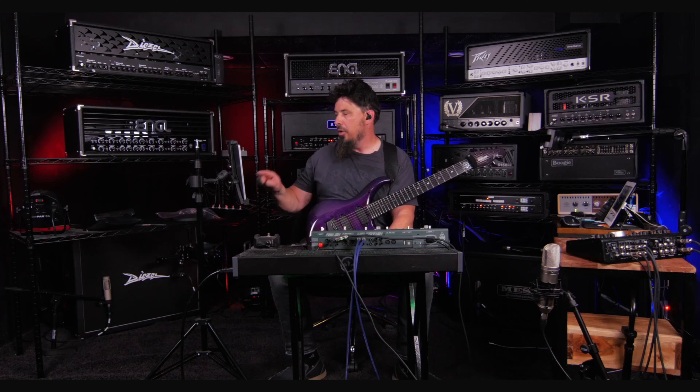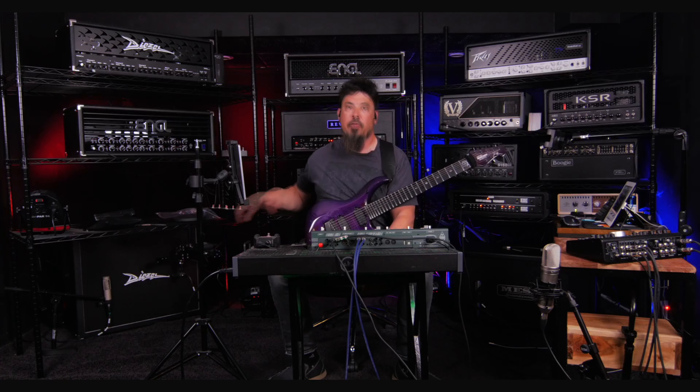All right, so now I have all the mics set where I want. I have sweet spot number one on the Dyna mount already preset. All I have to do now is take the amp out of standby, dial it in real quick, make sure that everything sounds the way I want it to, and I'm going to start with the profiles.